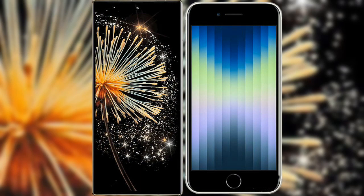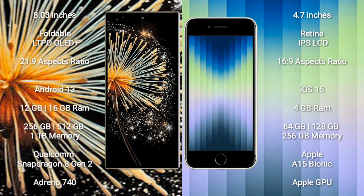I will compare the new Xiaomi Mix Fold 3 with the iPhone SE 2023. The Xiaomi Mix Fold 3 comes with an 8-inch foldable LTPO OLED display and an aspect ratio of 21:9. The iPhone SE comes with a 4.7-inch Retina IPS LCD display and an aspect ratio of 16:9.